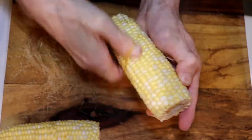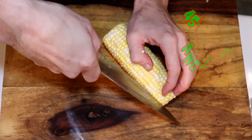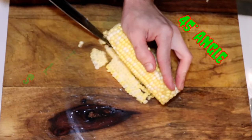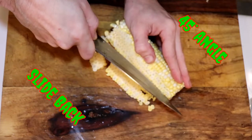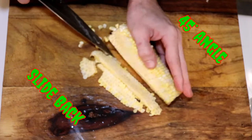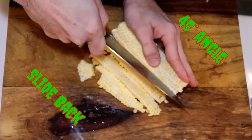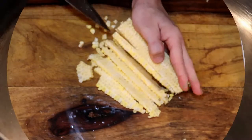It might seem a bit scary, but I'd like you to try cutting the corn off the cob like this: put your knife at a 45-degree angle, getting the tip onto the board, and slide it back through the corn. It's much safer than having the corn standing straight up and pushing the knife all the way down, and it also preserves your blade much more. So just 45-degree angle, slide the knife handle back, and roll the corn.